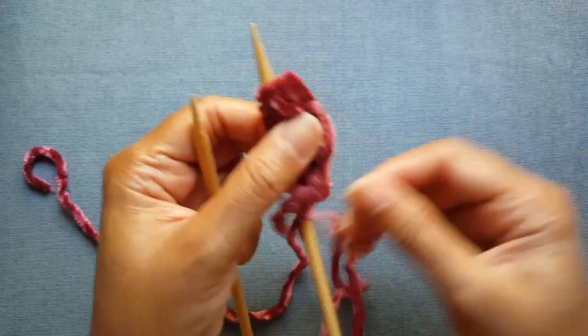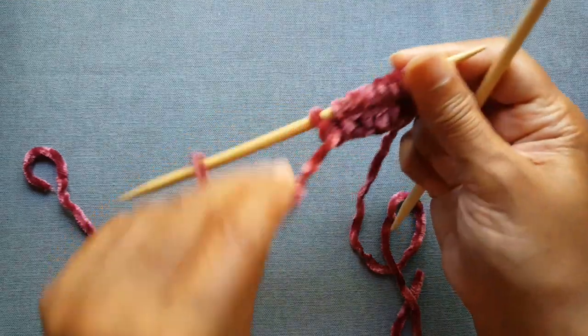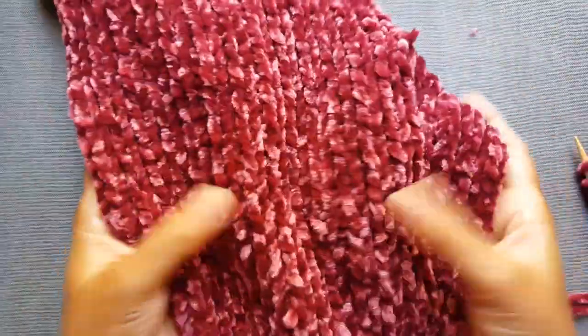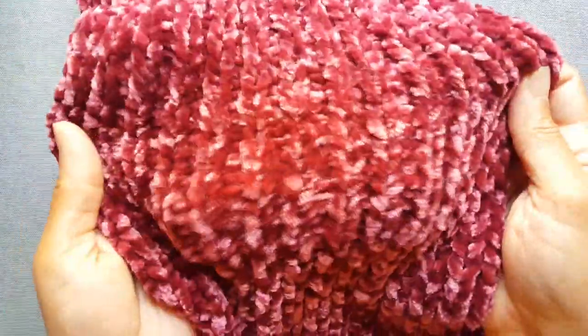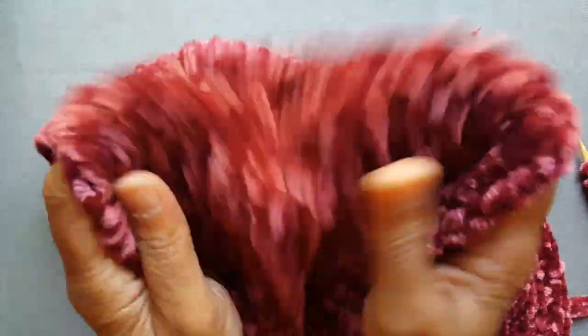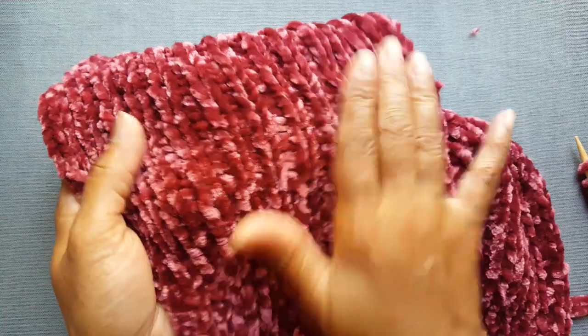With this yarn it helps to be a little bit on the looser side. Just a one knit one purl — you're going to keep doing that each row and you'll get your one knit one purl scarf. Really simple, and the feel of the scarf is just so squishy and so plush. If you want to give this one a try, it's a very easy simple pattern.